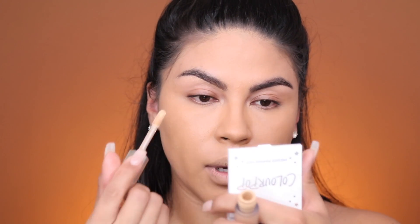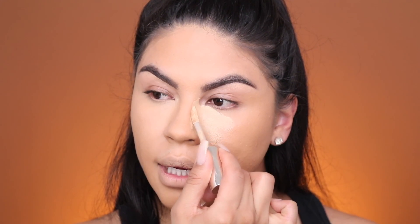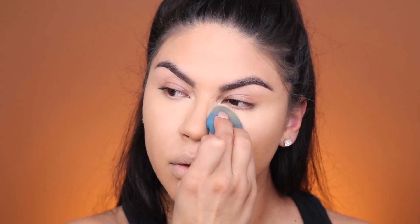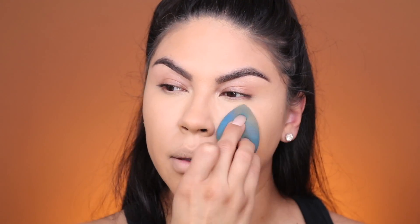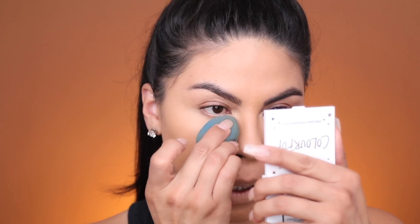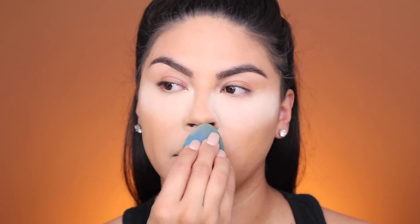For concealer, I still want full coverage because if I'm going to be out all day, I do want it to last. I'm going to be using my Jouer Concealer in the shade Creme Brulee. I still want to highlight the high points of my face, so that's why I'm using a lighter shade. I like to bring it up a little higher to sculpt out my nose. With this look, you don't want to focus too much on contouring — you still want it to look fresh face. We're going to set the concealer with Huda Beauty in the shade Banana Bread and bake right underneath the eye, then just dust it off.